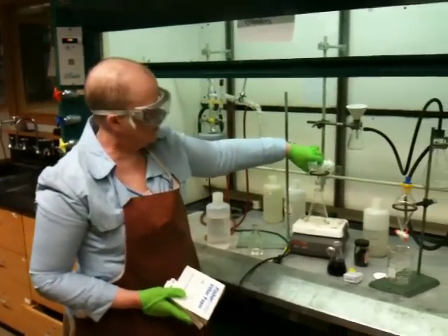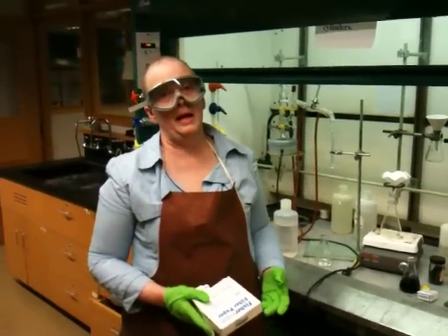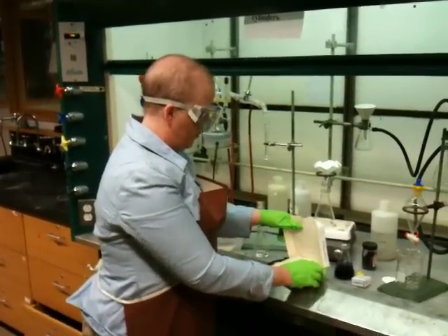You can also do this when you're doing a cold gravity filtration if you're trying to remove some particulate matter from a solution. So if you want to make fluted filter paper, it's very simple.